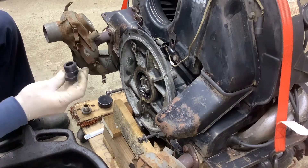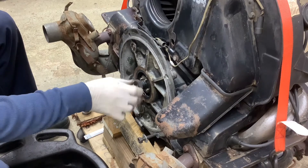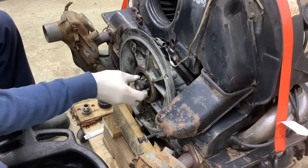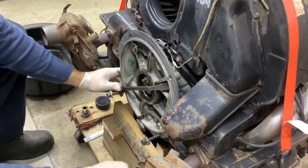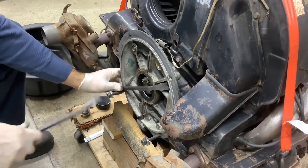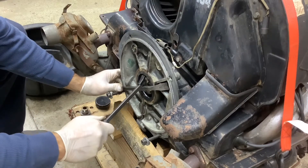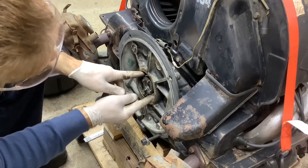We got a new gland nut — let's see how it fits. Very nice, very smooth, good. Now we'll pop the seal out. I don't like prying on the crank, so we'll pop it out carefully and see what's going on with these shims.